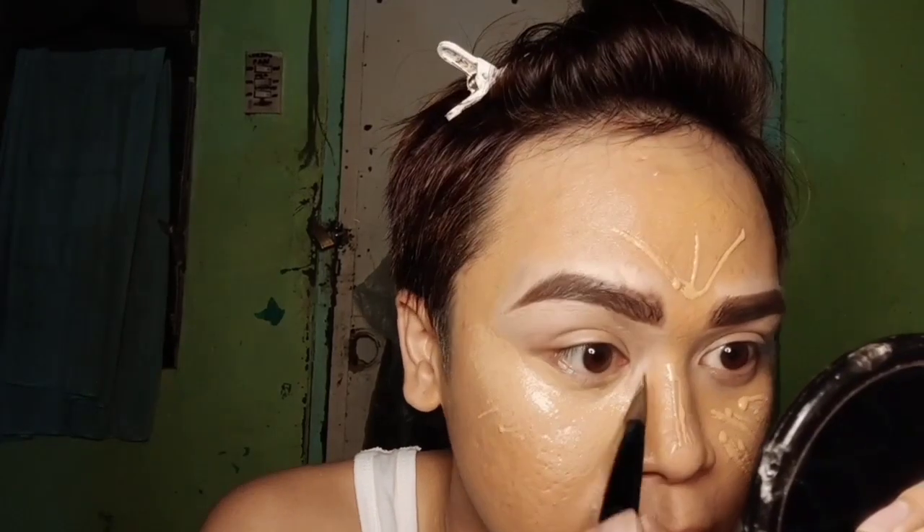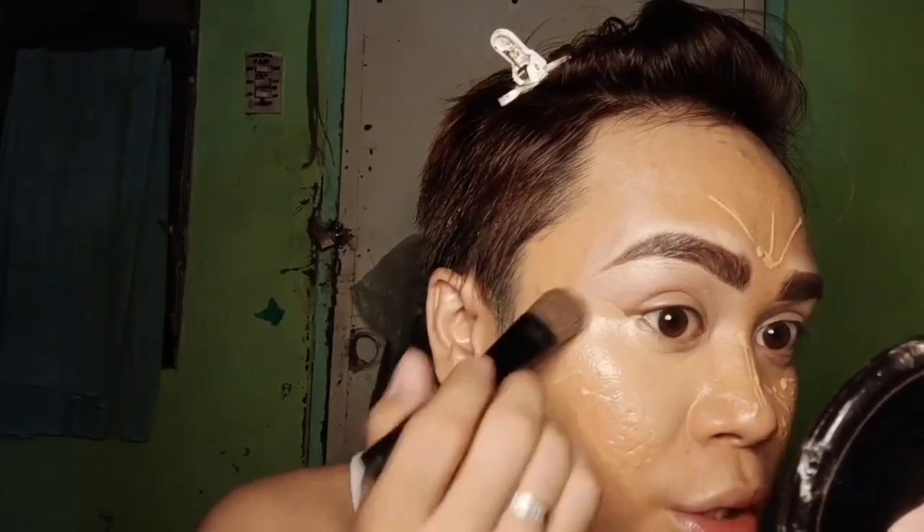You need a flat brush to use this. If you want to use a blender it's okay, but I prefer the flat brush because it blends better without picking up too much product.